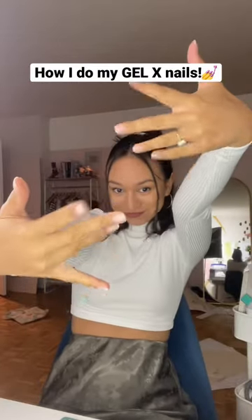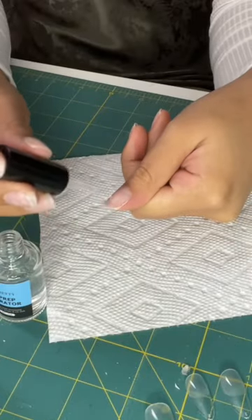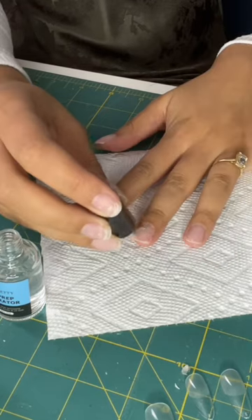Hey guys, y'all always ask me how I put on my Gel X nails before I start painting them, so I'm here to show you guys that today. The first step I do is use a dehydrator and a primer. These are just going to make sure the Gel X nails stay on really well.